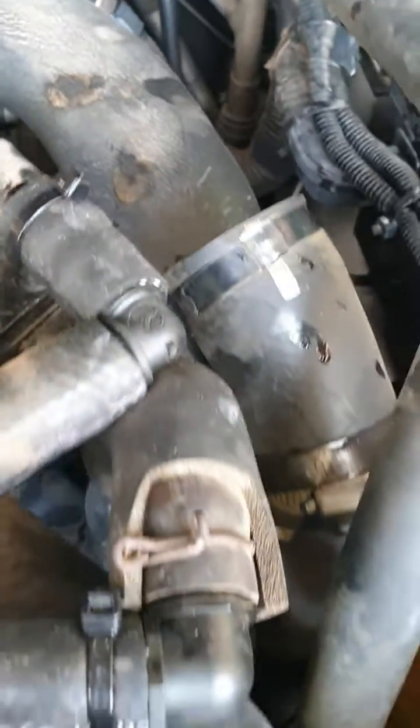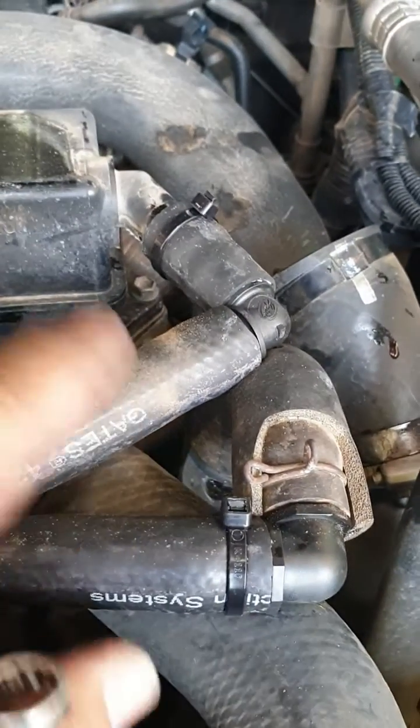It goes over there, down to the turbo. This one on the passenger side goes over there. And what are these pipes here? They're the pipes running to and from the catch can.